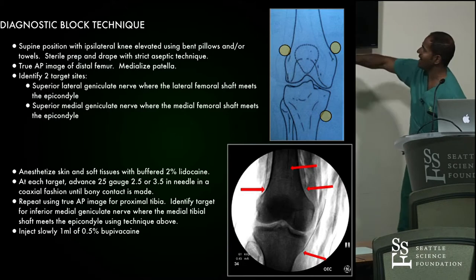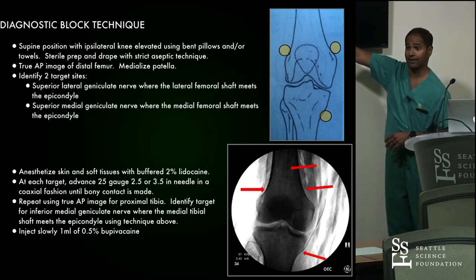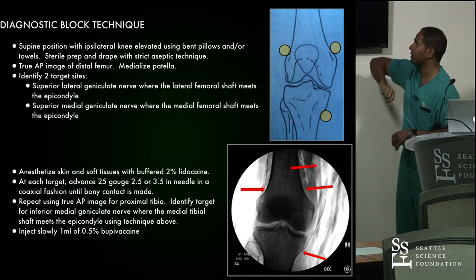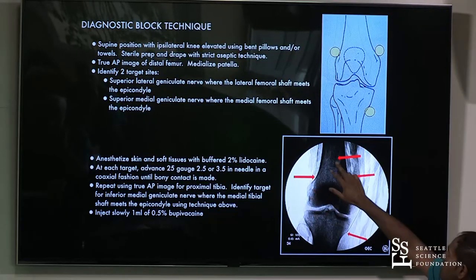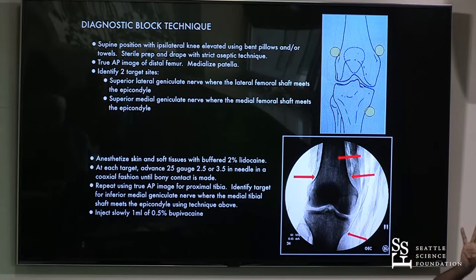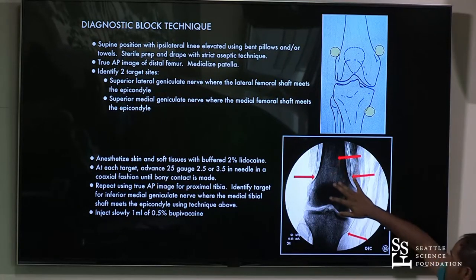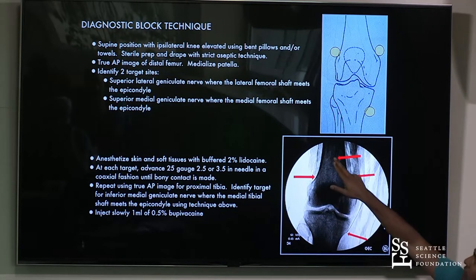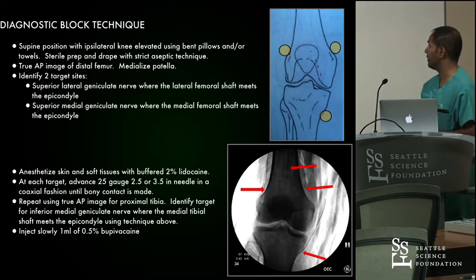We do not do the lateral inferior location because the common peroneal nerve is right there and we would get a foot drop. So your three primary locations are the superior medial, superior lateral, and inferior medial. We do sometimes add a fourth needle for subpatellar pain — the anterior cutaneous or anterior branch of the femoral nerve, addressed with a lesion at about eight centimeters proximal from the distal end of the femur at midline.